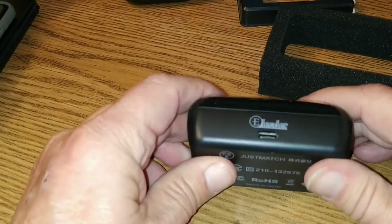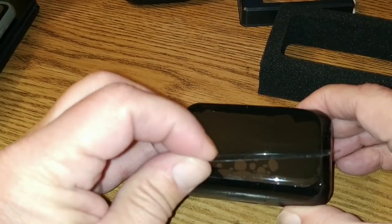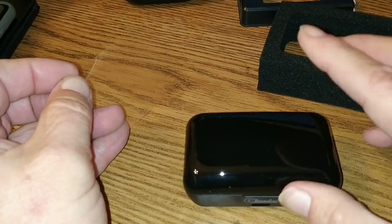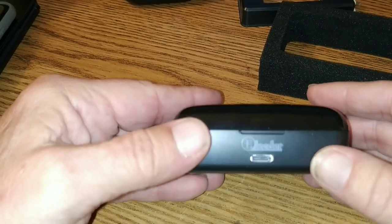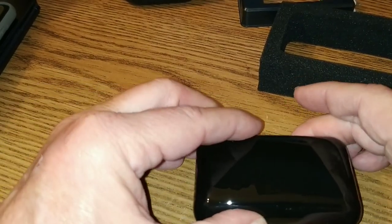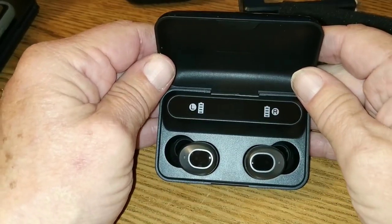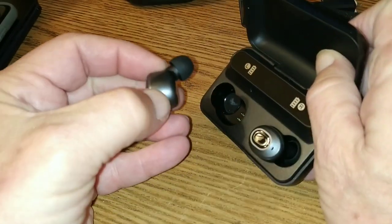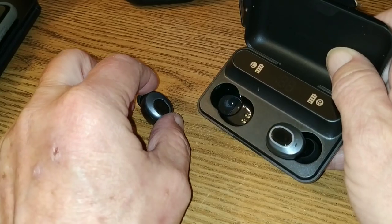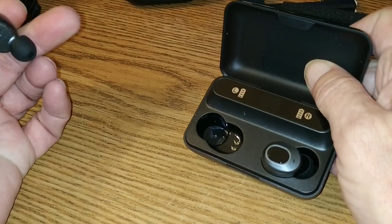Pretty decent looking case, folks. Real decent. So we're going to peel off the plastic — nice. And it's all shiny on top. Somebody will go, oh, is it a fingerprint magnet? It's a case. Get over it. Now we're going to open this up, and there are our earbuds. Pretty nice looking set. They're basically similar in appearance to the earbuds that come with the D10s — almost identical in size and shape. They are clicky buttons. Nice, soft click to them.